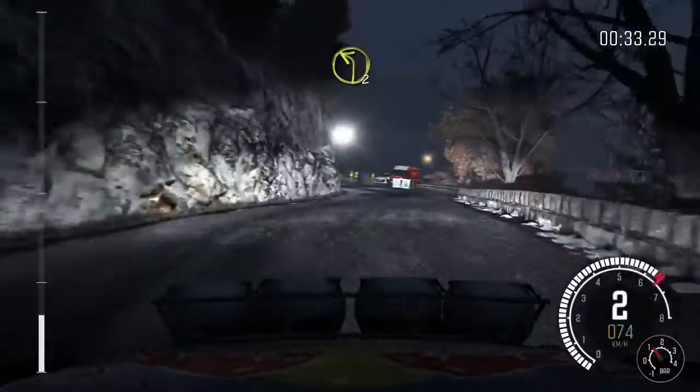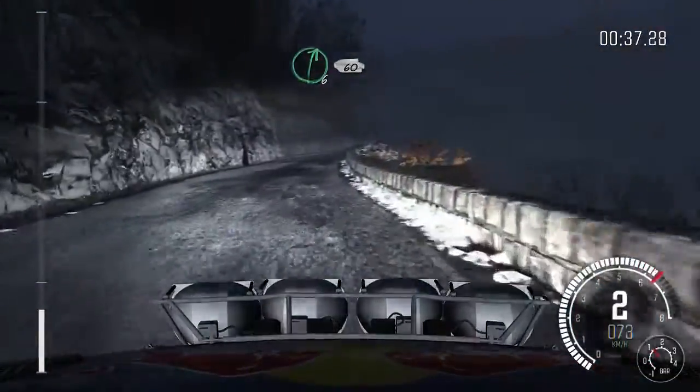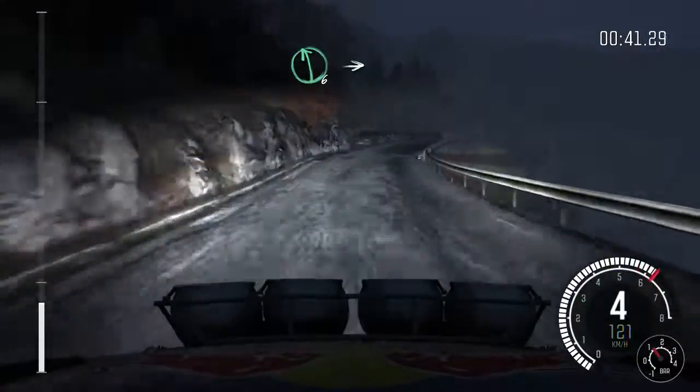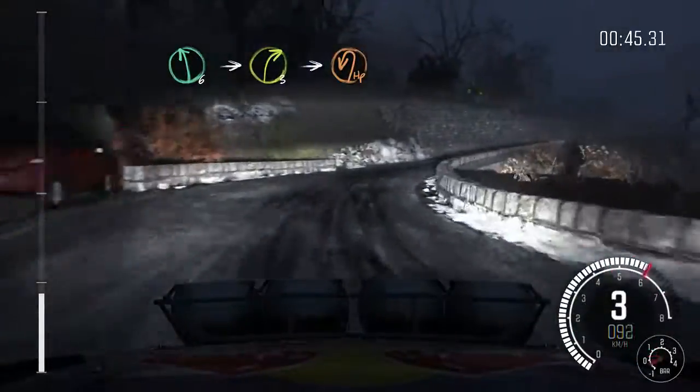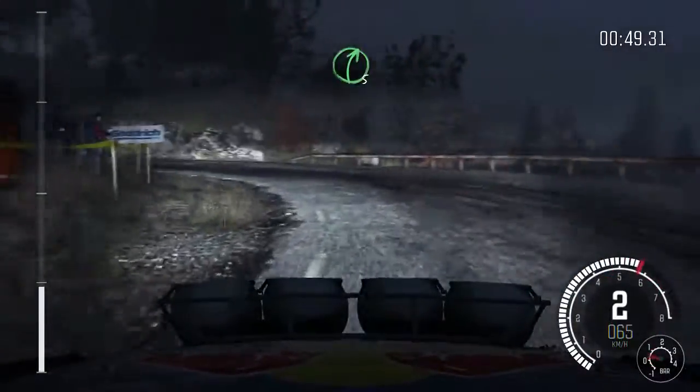Into left two long, into right six 60, right six long crest, left six, into right three long crest, hairpin left, into right five.